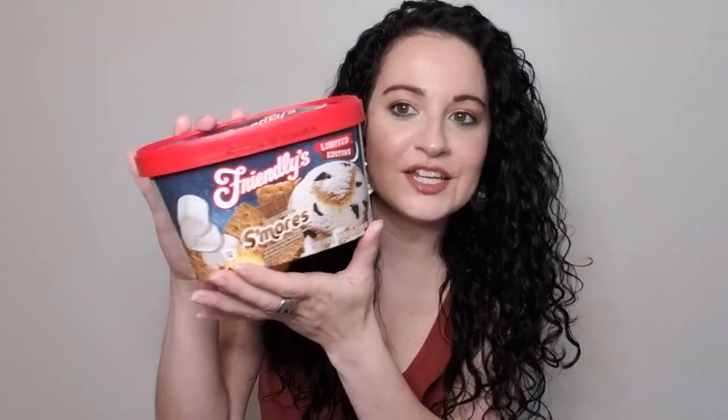We have something amazing — the Friendly's Limited Edition S'mores Ice Cream. It's toasted marshmallow-flavored ice cream with dark chocolate-flavored flakes and a graham cracker swirl. This toasted marshmallow-flavored ice cream was unlike anything I've ever tried before — so tasty. If you like s'mores and you're an ice cream lover, this is definitely one you're going to want to try if it's still available.